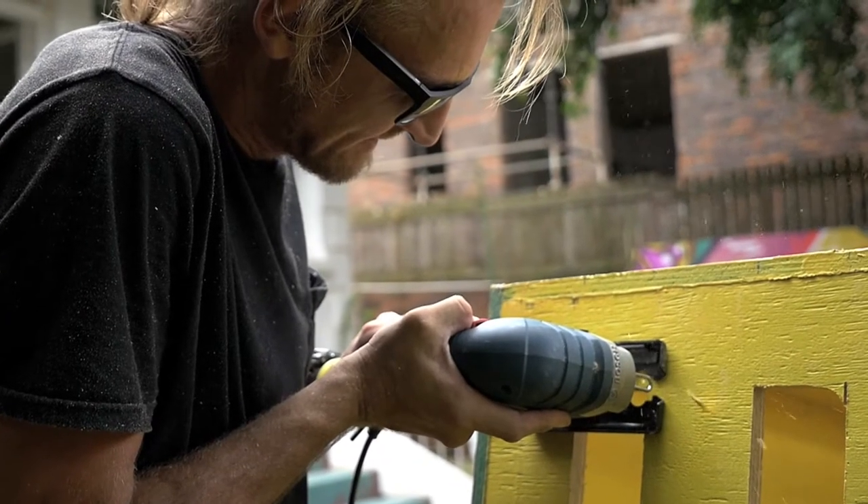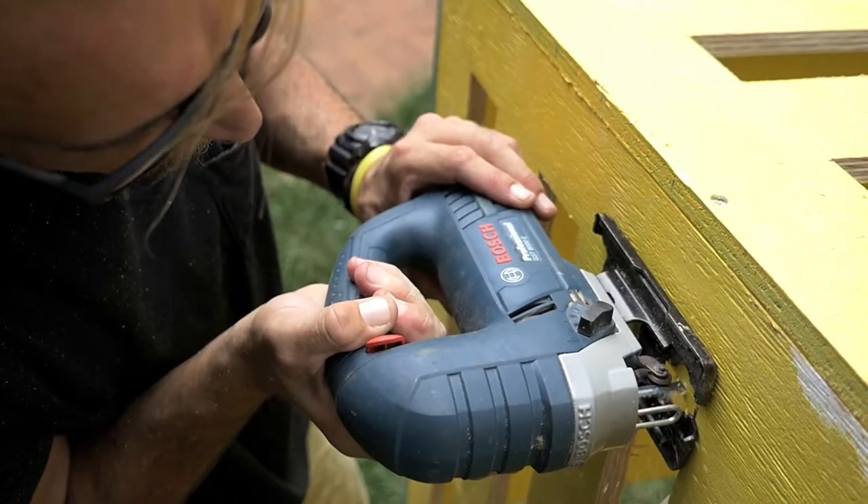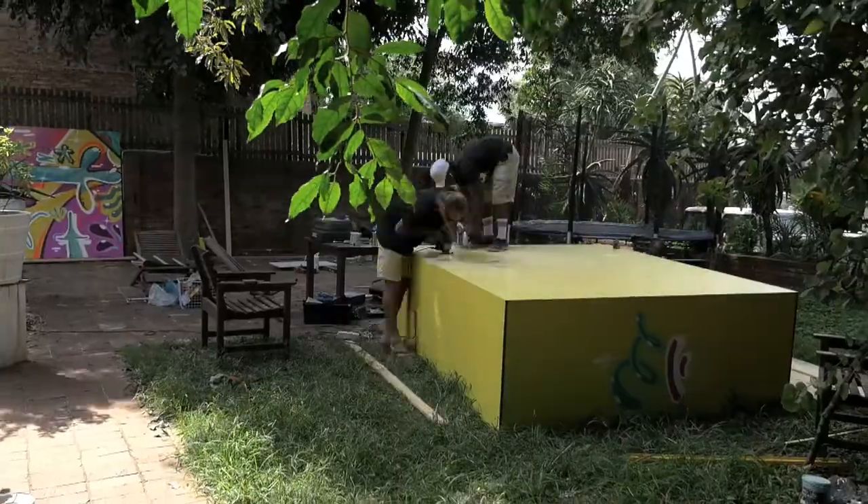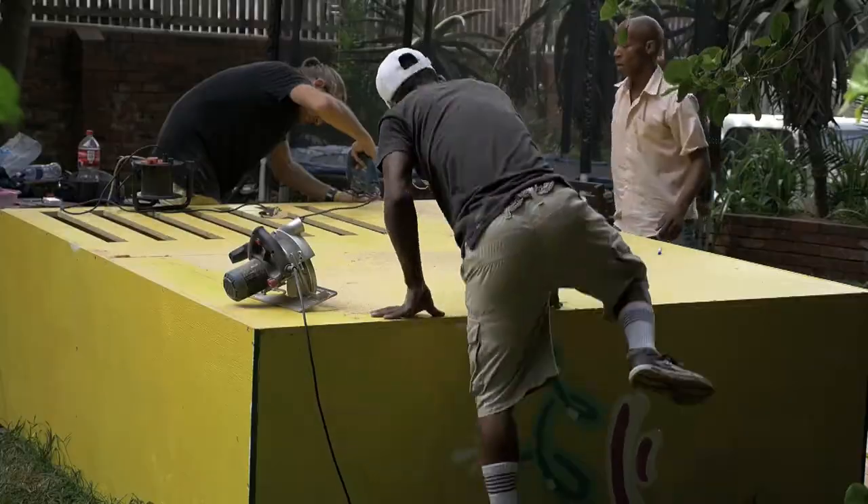Once you've got the cupboard all together, we used a skill saw and jigsaw to cut out the rectangular strips at the back of the cupboard and the sides. This is just to allow for air to flow through and for the cupboard to breathe.